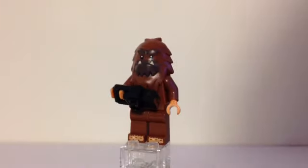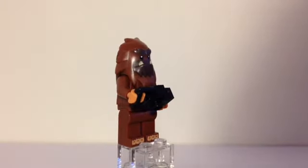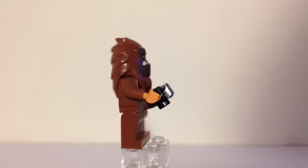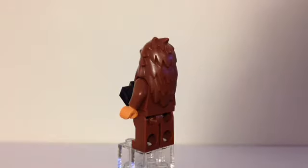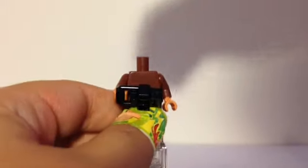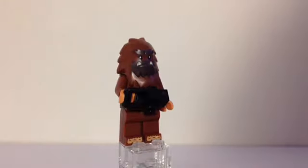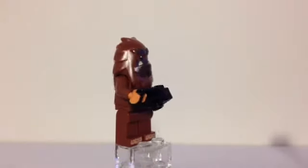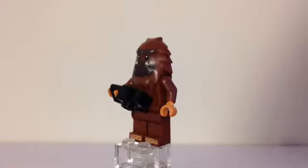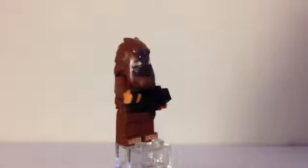Next we have Bigfoot, or Squatchfoot if that's what you like to call him. He comes with a camera that he probably stole from a visitor trying to take a picture of him — I guess that's why there are no pictures of Bigfoot. He has some printing on the toes, a lighter brown color for the hands, and a big headpiece with no head under it, just one big piece. He is very similar to the Yeti that we got a few series ago — the Yeti with the popsicle. This one has a camera and the other was white and blue. You can see there are some teeth in his headpiece and lots of shaggy hair.